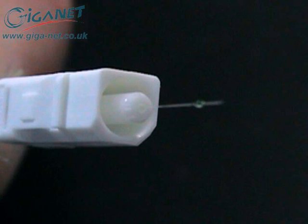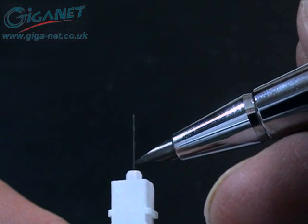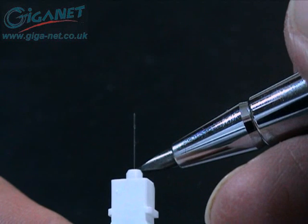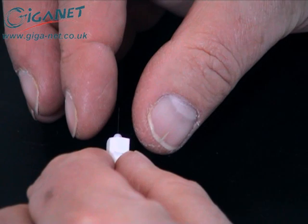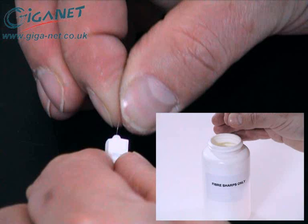Hold the fiber in position for at least 30 seconds to allow the compound to cure. Placing one of the beveled edges of the scribe tool flat against the ferrule tip, carefully score the fiber close to the point where it emerges from the ferrule. Don't attempt to cut the fiber off at this stage, as this may result in the glass cracking down inside the ferrule. Using a straight pull, remove the excess fiber and deposit it safely in a suitable sharps container.